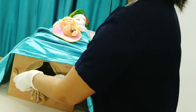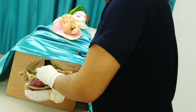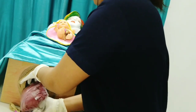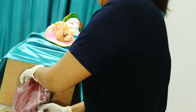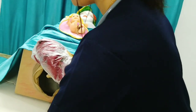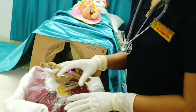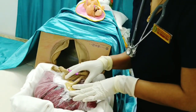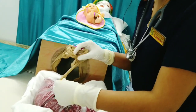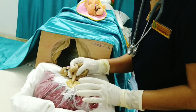Rotate the placenta and allow it to bleed out. Once the placenta is delivered, it's time to check it for any abnormality — check for all three vessels: two arteries and one vein. It looks fine.